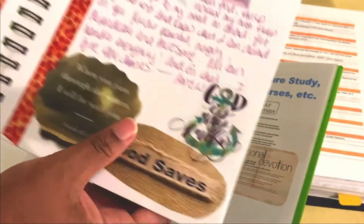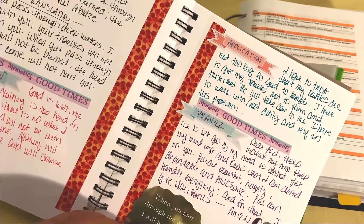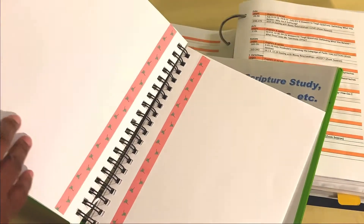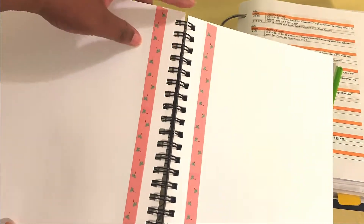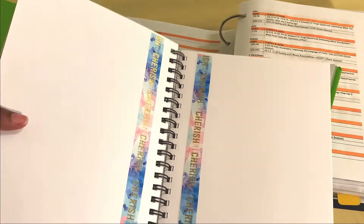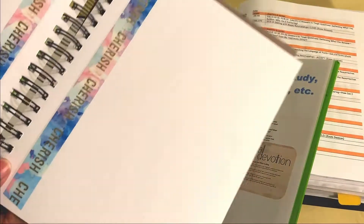I put the SOAP pages in my notebook. These are some pages I've already prepared. I like to put markings on the side so I know where to cut in order to fit my three rings for my binder.